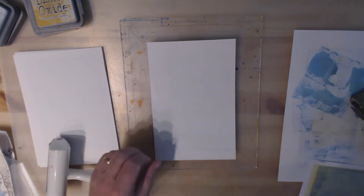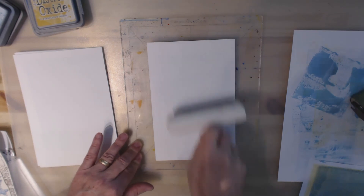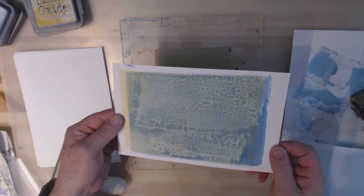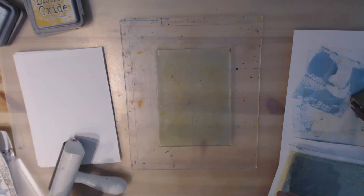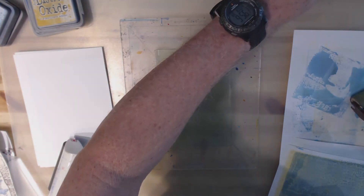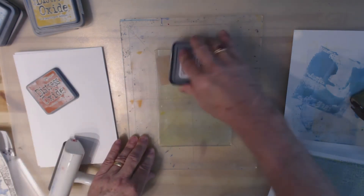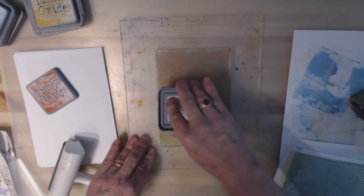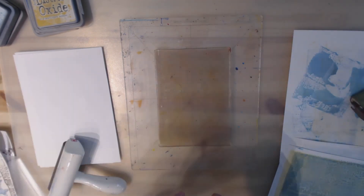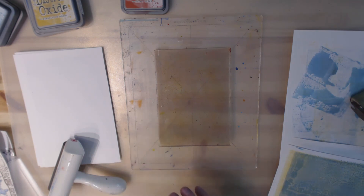Let's just use the ghost to clean it off. So here's what I've got, but I really didn't get the lines. Let's try a different texture plate and a darker color — let's go with something like Fired Brick. This time I'm going to go all across the jelly plate just like this, and I'm not going to use my brayer on this.